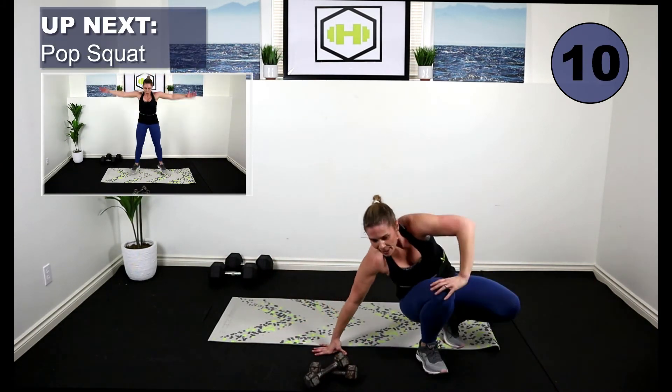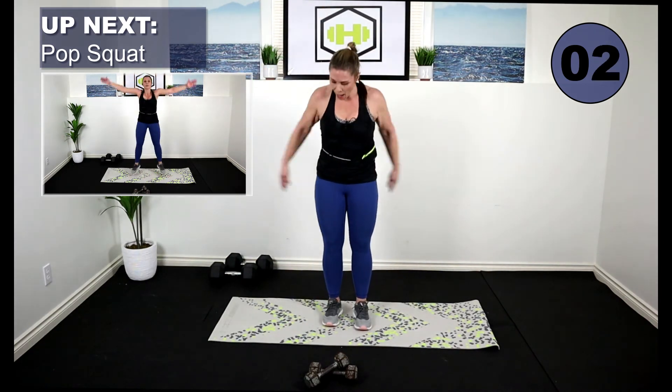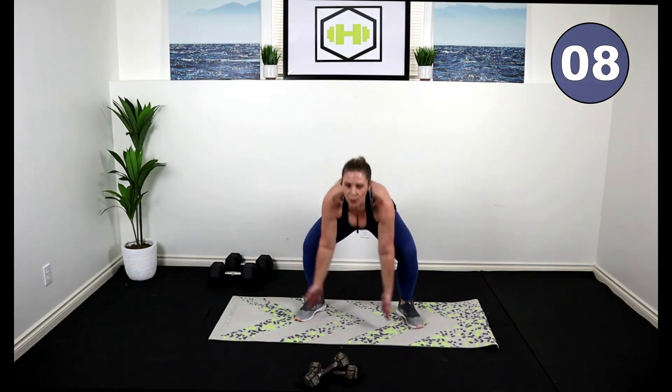Lower those weights, come on up — we got four exercises to go. We're going to pop squat. Low impact: down, down, up, up. Or you're going to hop that out, touch the ground. Here we go — down, up. Come up on the toes, pushing the butt behind. Work as hard as you can for these last four exercises, 30 seconds each. We're taking it back down that ladder.